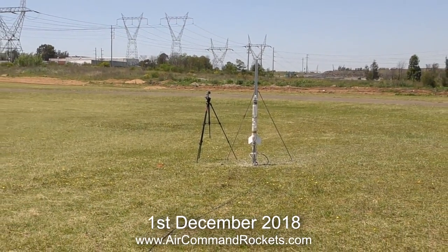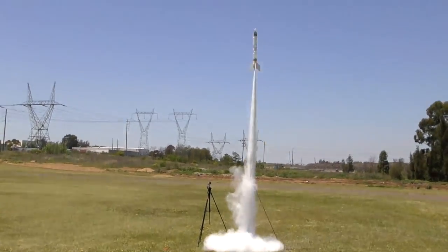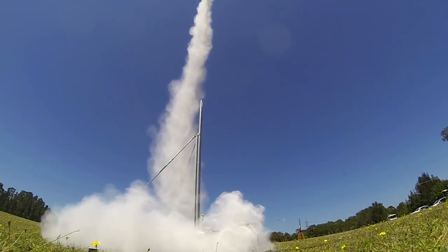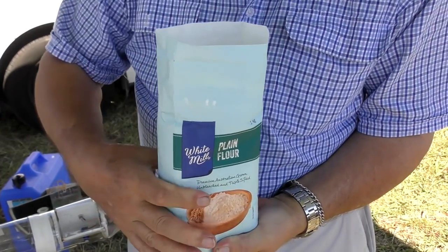Hi, we have a quick science experiment for you today. Flour rockets are just like water rockets except they are powered by compressed air and dry flour instead of water. For this rocket we're using about 800 grams of plain flour.